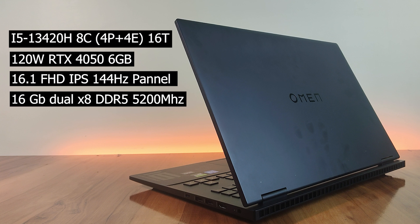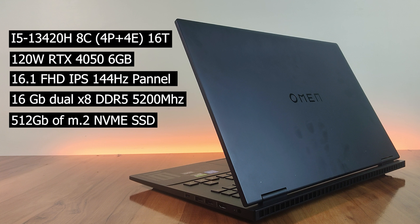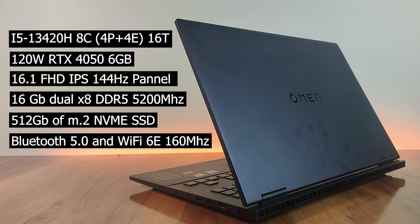It has 16 GB using an x8 module in dual-channel DDR5 RAM with a frequency of 5200 MHz. The x8 module is usually faster than the normally used x16 module, and the RAM can be expanded up to 32 GB. Storage includes a 512 GB PCIe Gen 4 NVMe TLC M.2 SSD, upgradeable up to 2 TB, though sadly there is no second storage slot. Connectivity includes Bluetooth 5.0 and Wi-Fi 6E with a 160 MHz frequency range.